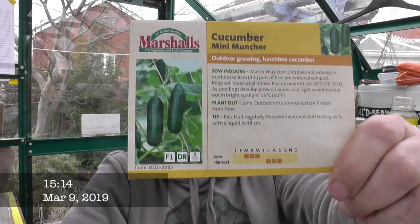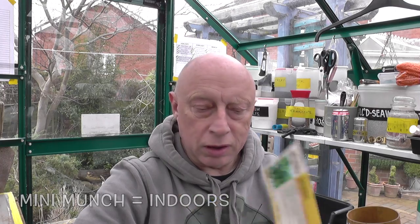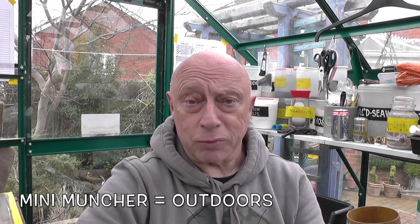I'm going to be sowing cucumbers and this variety is called Mini Muncher. I've grown a cucumber called Mini Munch in the past and these were in the same catalogue — Mini Muncher and Mini Muncher — so I thought I'd give these a try. It looks very similar: 10cm fruits, 2 per node. I don't know what the difference is but I thought I'd give them a go anyway.